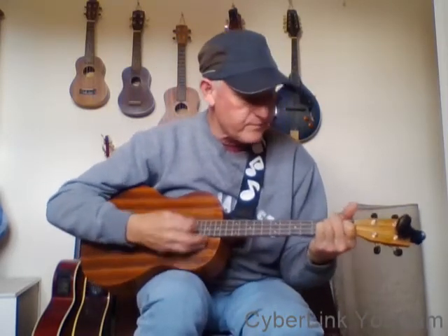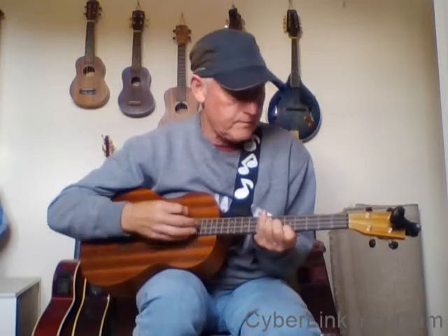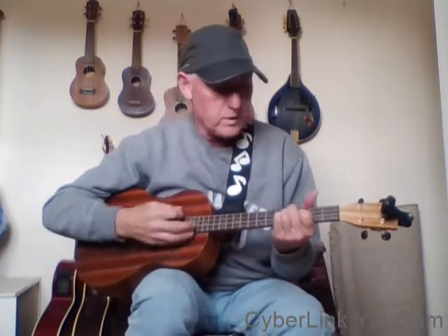One of these mornings, you're gonna rise up singing. When you spread your wings, when you spread your wings, take to the sky. Until that morning, until that morning - there's nothing can harm you with your daddy and mummy standing by.